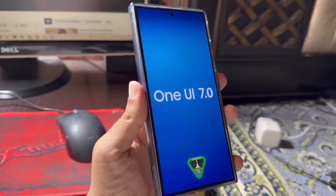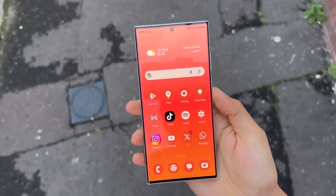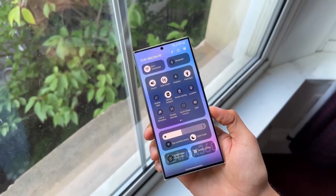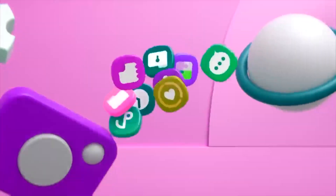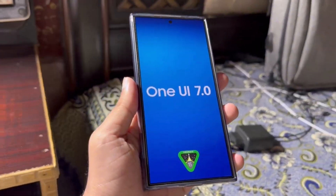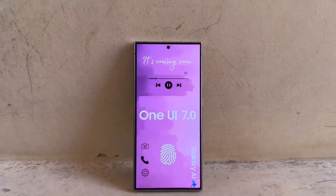Samsung's custom Android skin, One UI, has evolved significantly over the years. Comparing older versions to the latest One UI 6.1 or 6.0 shows notable changes. Rumors suggest that Samsung's upcoming One UI 7.0 update could bring significant changes compared to previous, more gradual improvements.